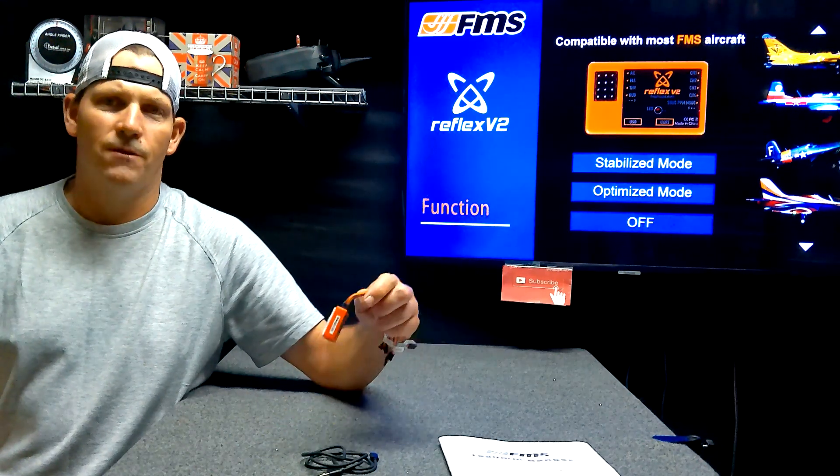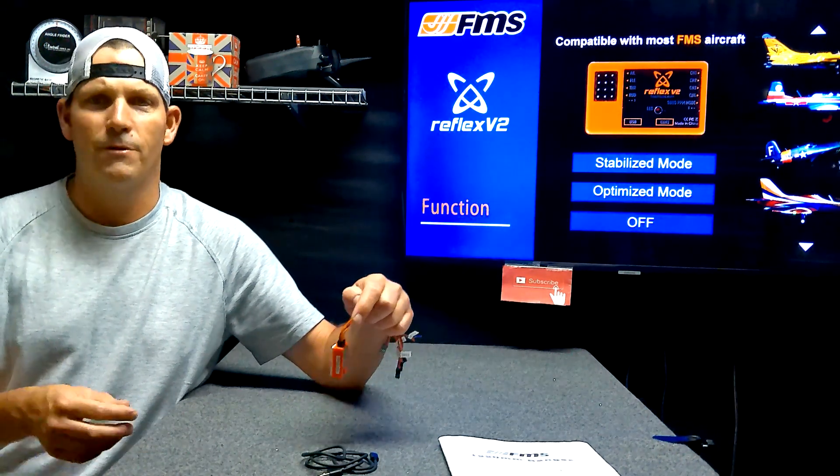The FMS Reflex version 2 gyro has three different flight modes in it. They call it an optimized, which is like Spektrum's AS3X, and then they have a stabilized, which is like Spektrum's Safe Select, and then they have OFF.